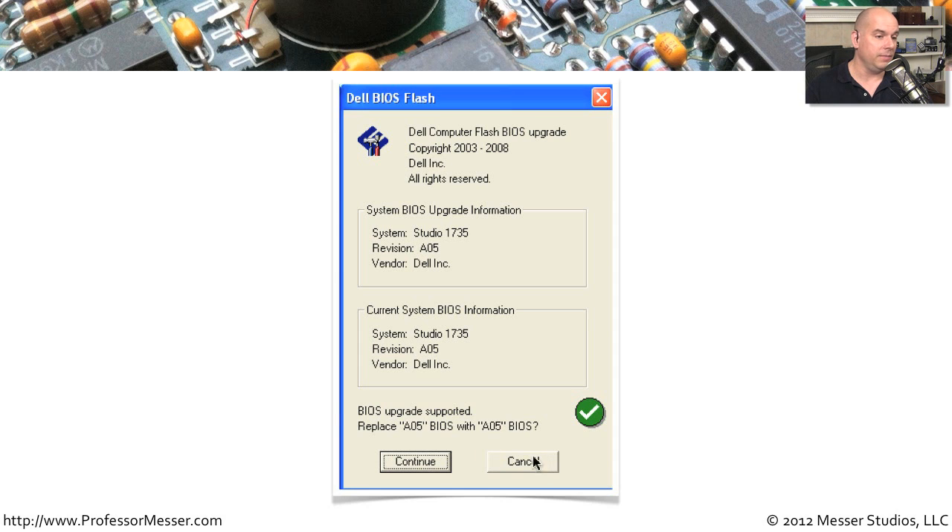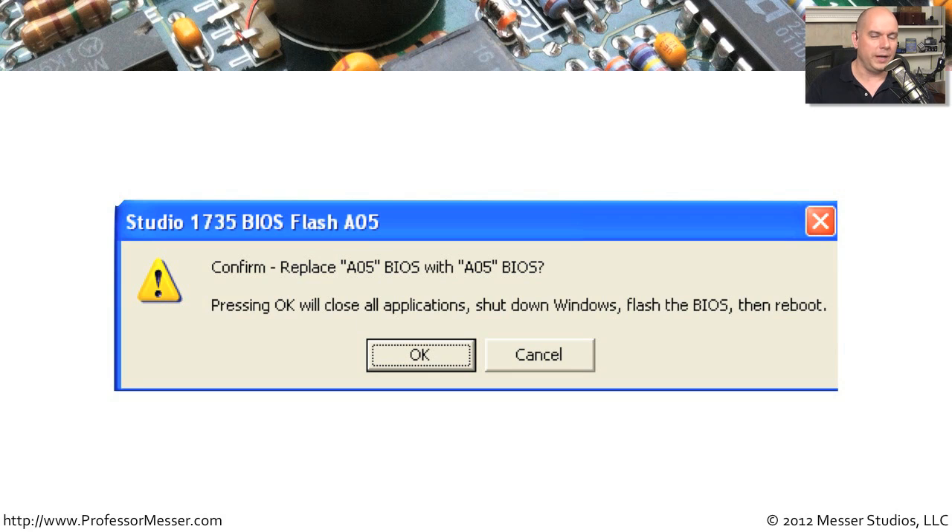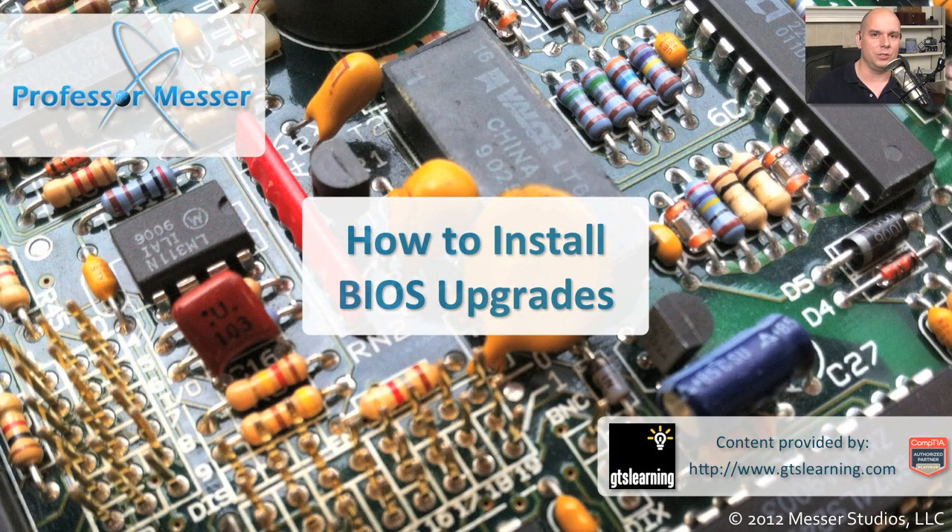If you choose to click Continue, you'll get another screen asking: are you sure you really want to replace this BIOS version? You've got another chance to back out. When you click OK, it closes everything out, shuts down the operating system, flashes the BIOS — meaning it writes the new version to flash memory — and reboots your computer. This is your last chance: if you click OK there's no turning back, but if you click Cancel, everything goes back the way it was. The BIOS upgrade is a relatively simple process, and as long as you follow these steps, you won't have a problem getting your system updated to the latest version of your firmware.